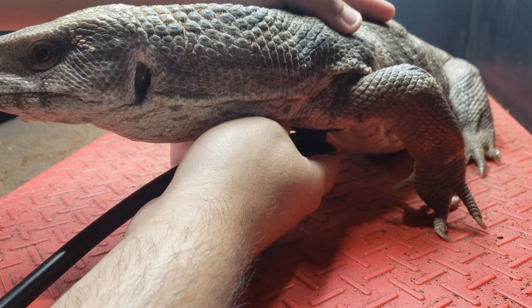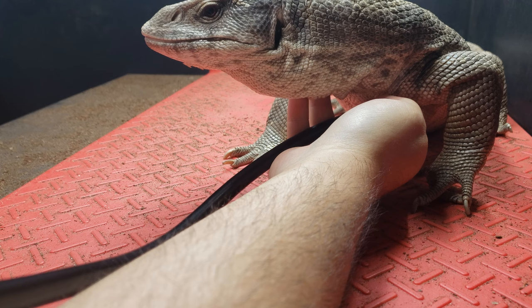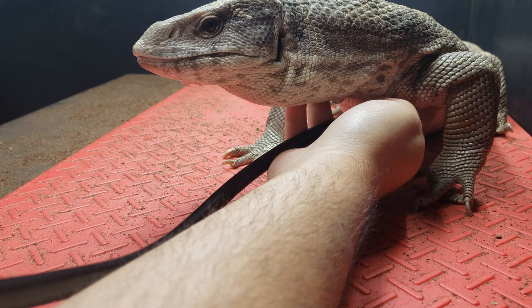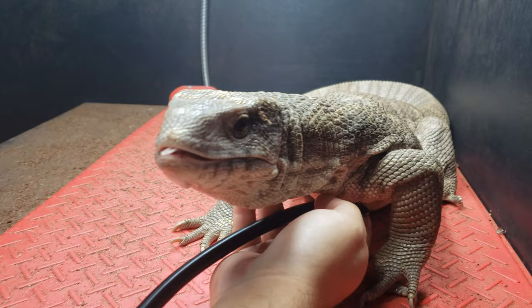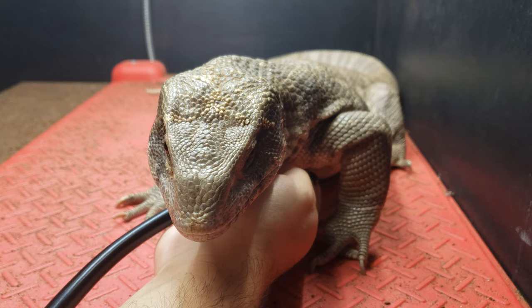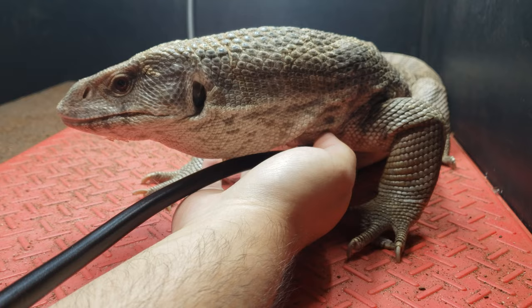There it is! Now his heartbeat is so interesting to hear. If they move you're going to hear it on the skin, but what's really cool about reptiles — especially when you first wake them up in the morning — is how slow their heart is beating. And that's absolutely fine, absolutely normal. Nothing bad is happening. They're cold-blooded and they're just waking up.